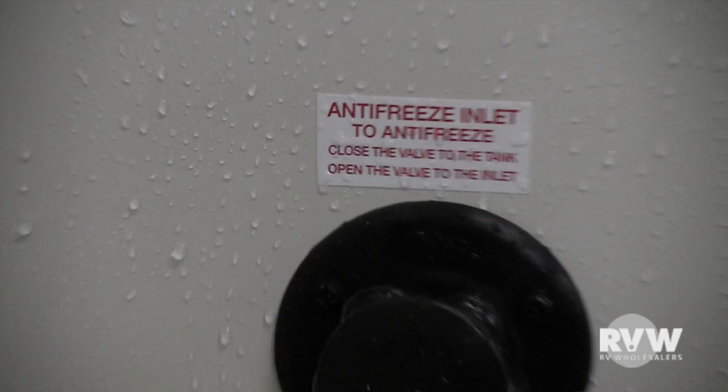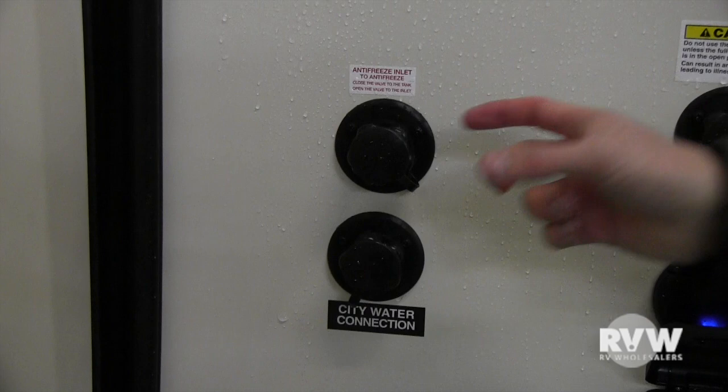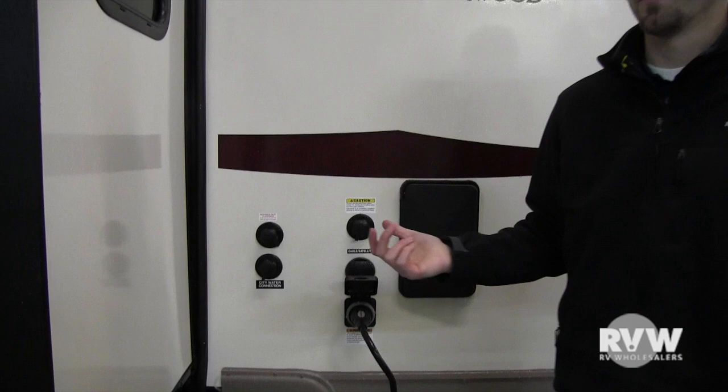This is your city water connection. If you're at a campsite with water hookup, all you do is screw your garden hose in here. Always use your water pressure regulator — screw it onto the camper or onto the water source. You want to make sure the water going into the coach has gone through a regulator to reduce the PSI.